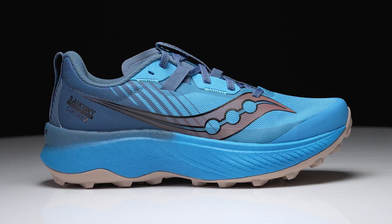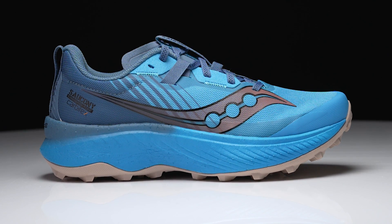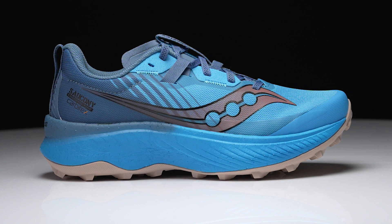How's it going guys? I'm Conor from Running Warehouse. Today I'm here with Katie and we are going to be taking a look and a little bit of a deep dive into the newest Saucony Trail shoe, the Endorphin Edge. Katie, give us a little bit of a rundown of what this shoe is all about and what's going to make it very special for that trail race day.